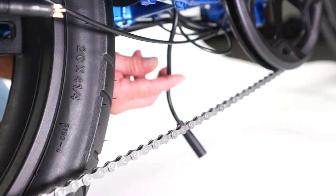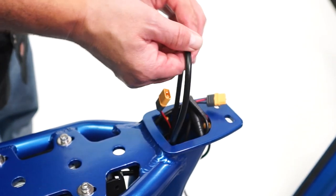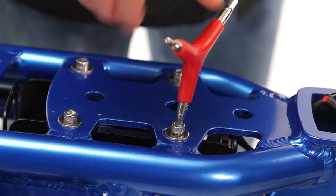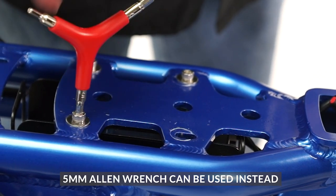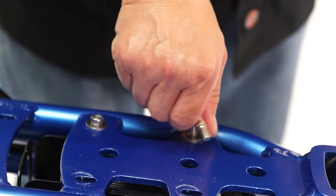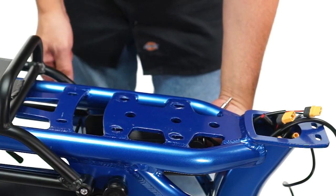Push the motor cable out from under the bike and up into the seat tube, then reach into the top of the seat tube and pull out the cable. Use the five millimeter Allen side of the tri-tool to remove all four bolts and washers holding the controller tray in place.